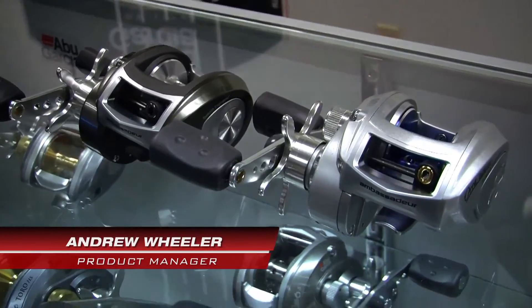Hi, my name is Andrew Wheeler. I'm the product manager for Abu Garcia, and I'd like to speak to you today about the Aura family of reels.